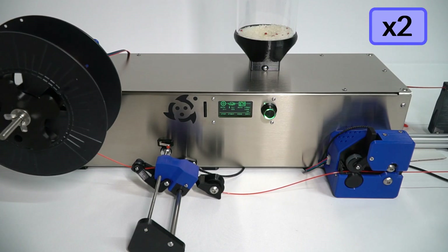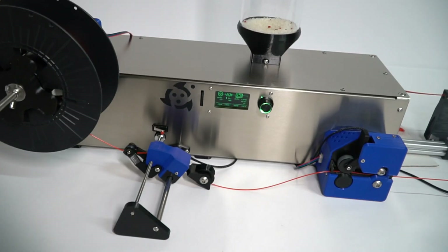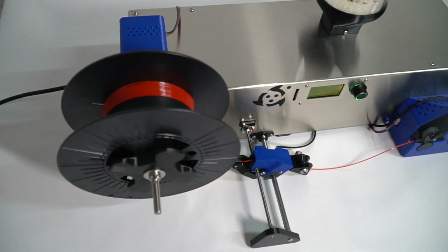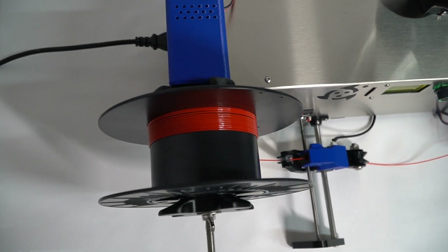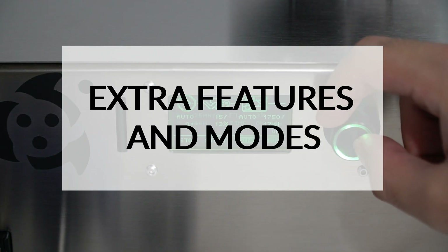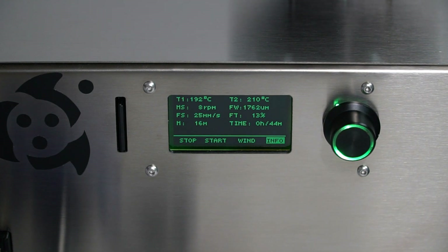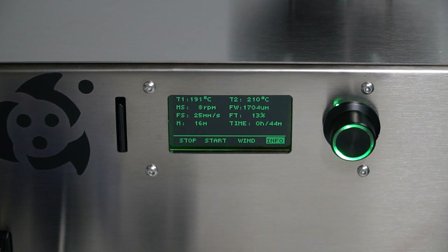Right now everything is set up, so you only need to wait to obtain your own custom filament. This machine also has an info screen where you can see all sensor and parameter values from the other screens, as well as new values such as the total meters made and the process time. Note that this time also includes heating and other standby actions, not only the spooling time.